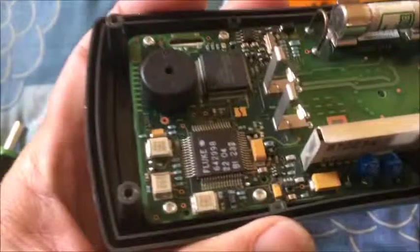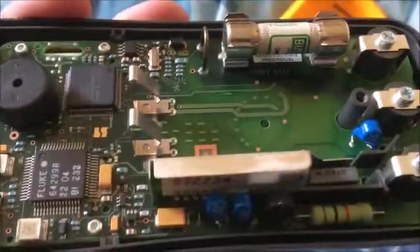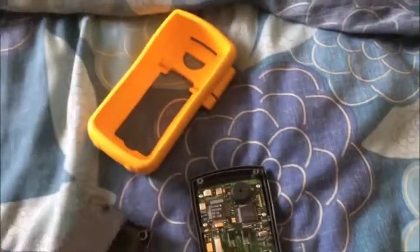Well built overall. Easy to change the screen, easy to change the fuse, easy to change the battery.